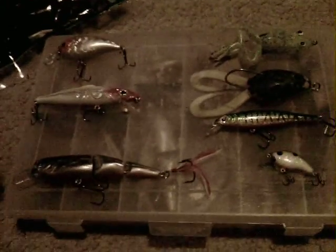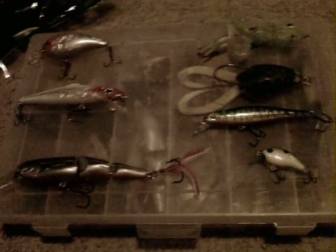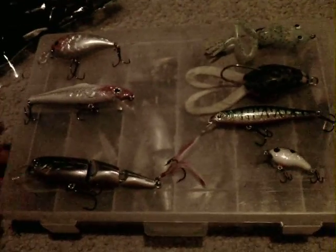I know I haven't gotten a video up in a while, and that's why I'm making this one, just to put something up. I'm going to show you some of the new lures that I've gotten recently.